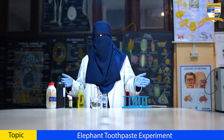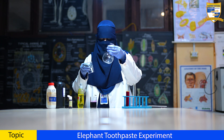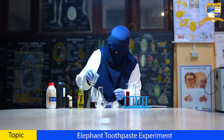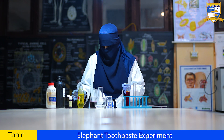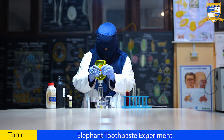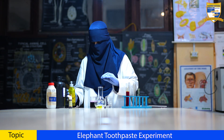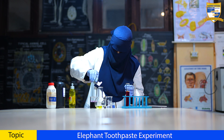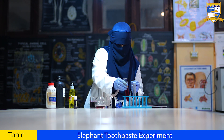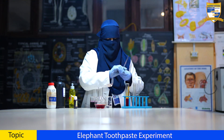When we mix these together, get ready for the magic to happen. First of all, I'll put some hydrogen peroxide into the round bottom flask. Now, I'll put a few drops of dish soap. Now, I'll add food colors. Now, let's mix them together.